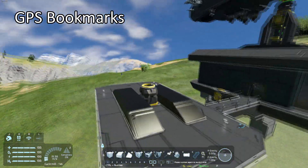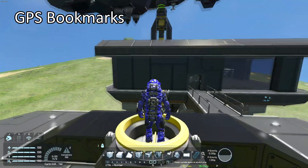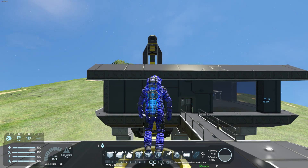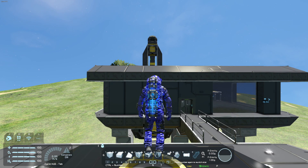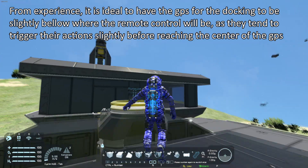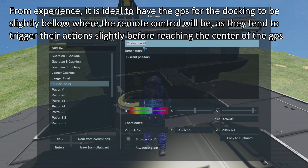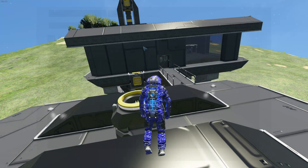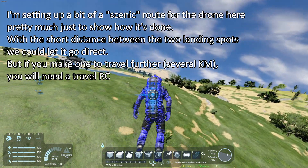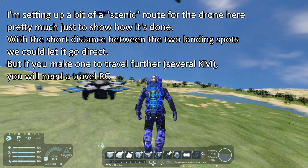Now that we have the drone ready, we'll need to set up the GPS points. The reason we have the remote control block right above the connector is to make the GPS setting easier. Right about here should be the docking area — we'll call it 'docking base.' We'll place GPS points: one here, one here, and one here.